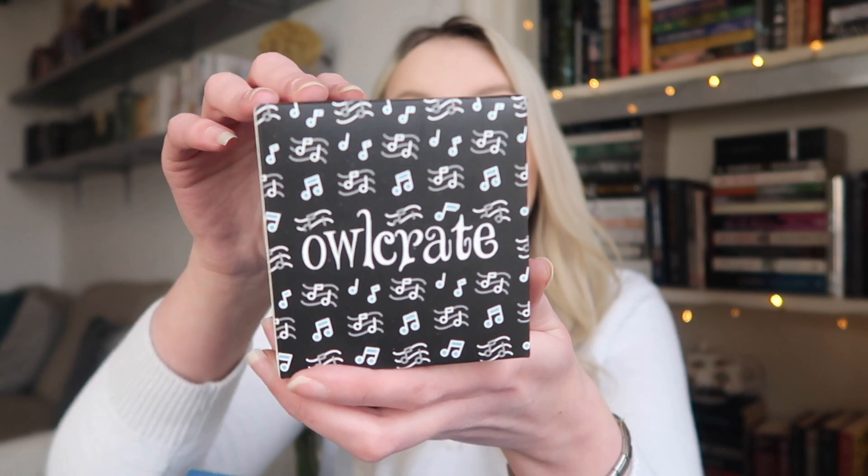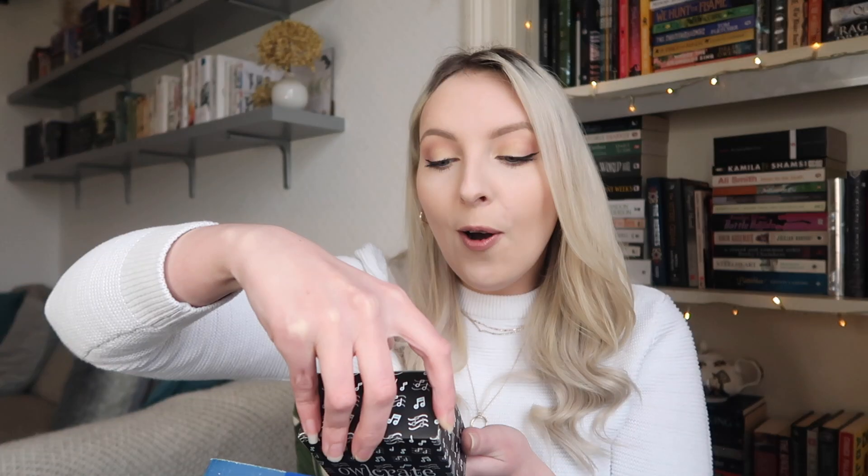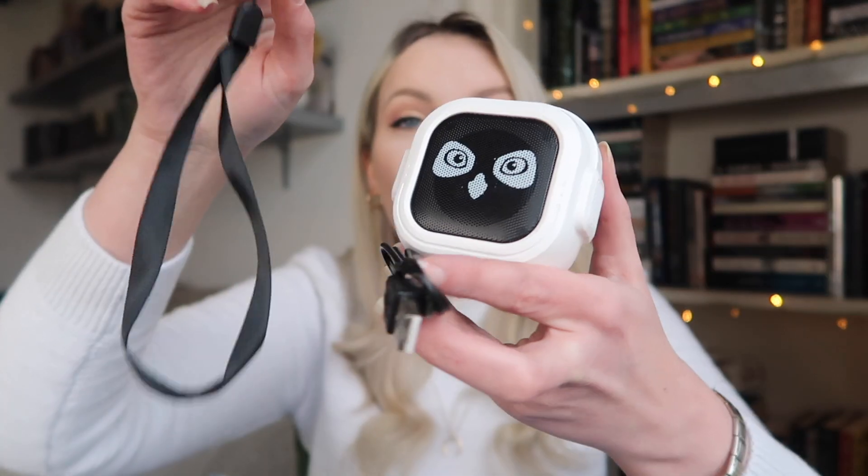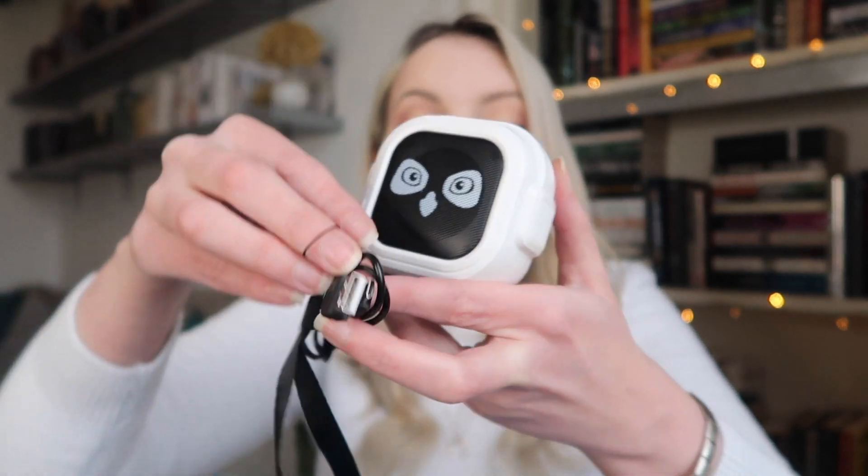The first thing we have comes in a box with lots of music notes on it — and oh my god, it's a wireless speaker! It's an Owlcrate wireless speaker. You also get a USB with it and a cute little manual. I'll be testing this out for sure. That's such a cool idea.